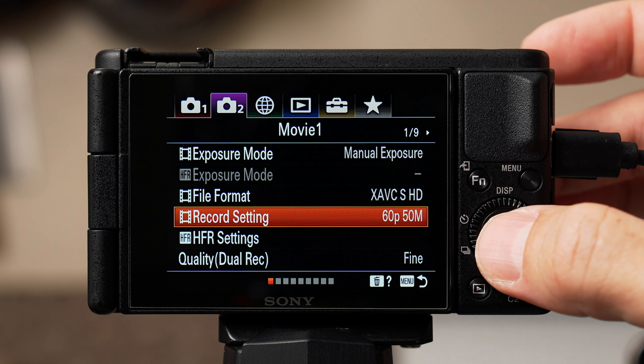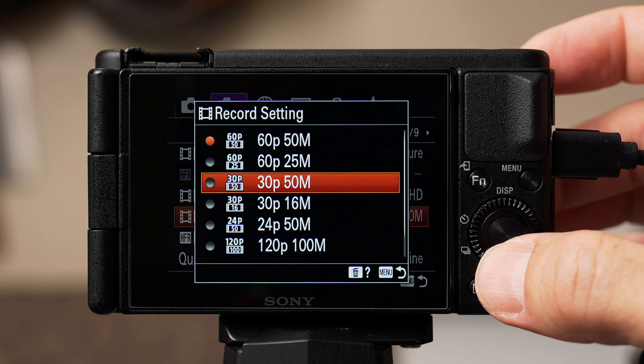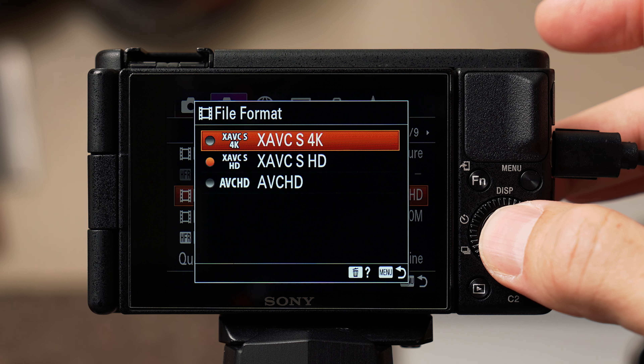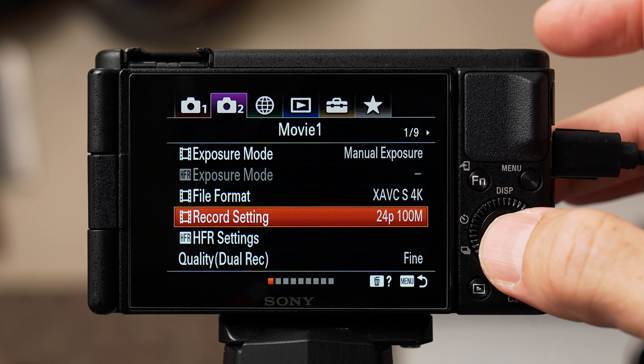Depending on where in the world you set as your area, you might see 25p as an option. If I ever want to shoot slow motion, I'll go into file format and switch to XAVC S HD, and for recording settings I'd only choose 120 frames per second at 100 megabits. I see a noticeable drop in quality at 60 megabits and the 50 and 16 megabit options are even worse. But in general my camera is set to XAVC S4K at 24p 100 megabits — it is the best quality the camera can shoot at, period.